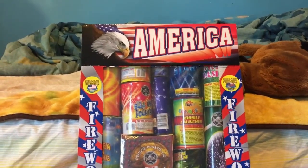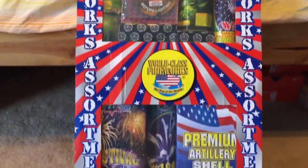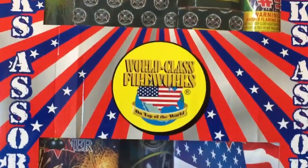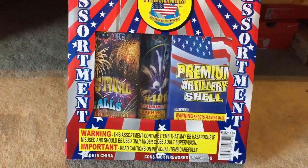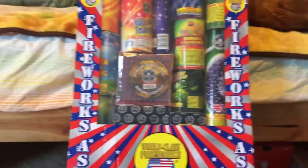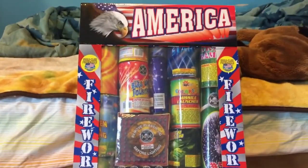Alright everyone, so today I'm going to be unboxing the America Assortment by World Class Fireworks. I don't really know exactly what's in this thing, as no one else has ever unboxed it on YouTube before, as far as I know. So let's get started.